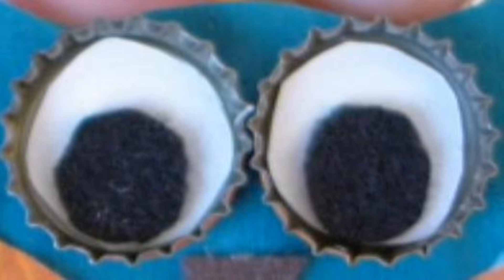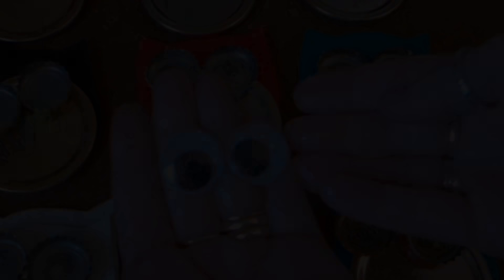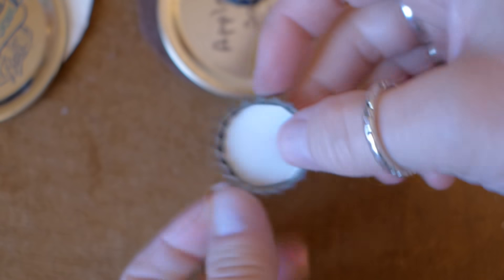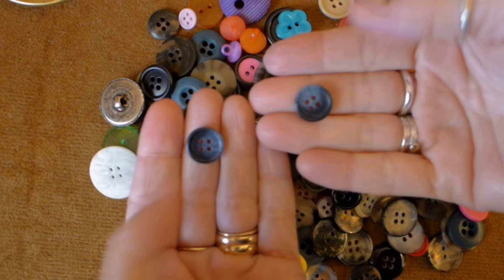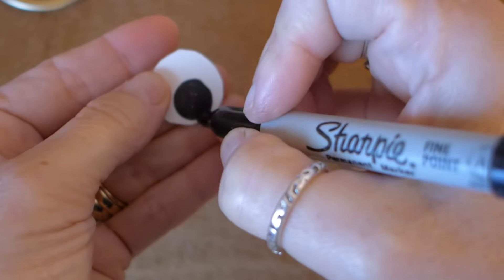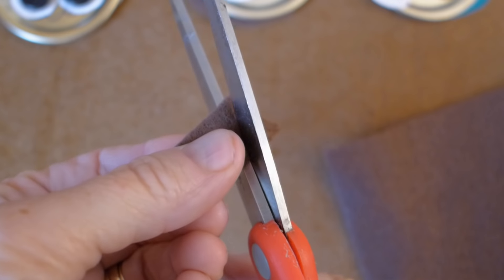Then I decided what the inside part of the eyes would be. Some got googly eyes — I didn't have enough for all of the owls, so I used my imagination to come up with other ideas. It is easy to trace the bottle cap to make a pattern for the whites of the eyes. Cut out several small squares of paper and use the pattern to cut out the rest of the whites of the eyes. A couple of my owls got buttons for the centers of their eyes. You can use marker to color the blacks of the eyes too, and you can always cut out black felt — the ideas are endless.